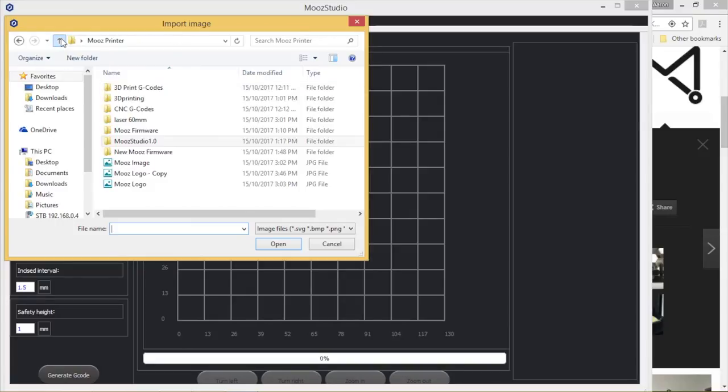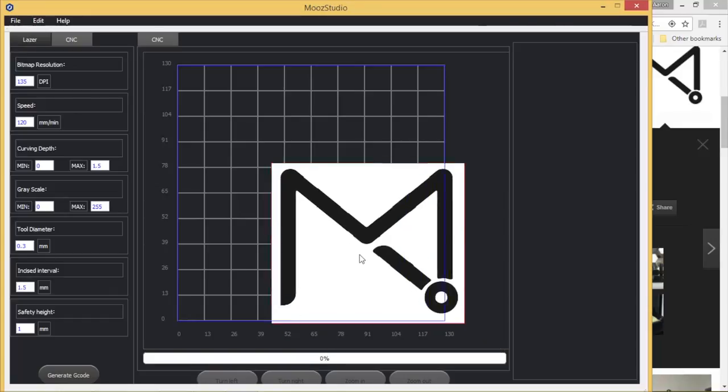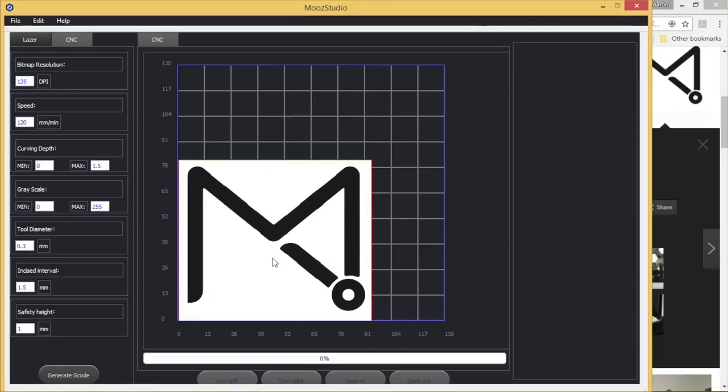Now, to resize the image — the original was too big for the bed of 130 by 130mm — I dropped it down 50% using Paint, probably not the best program but it worked. When you open it, the software is quite intuitive. You'll see a red line around the image indicating an error. You need to click and drag it until it's within the working bed, at which point it turns green, meaning it's ready to go.